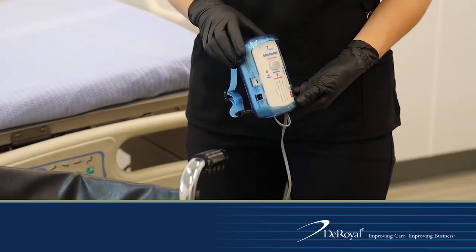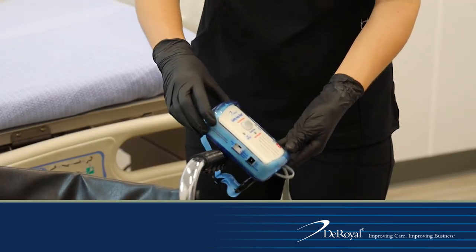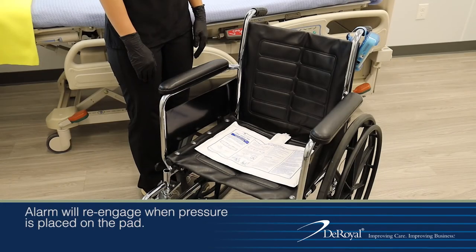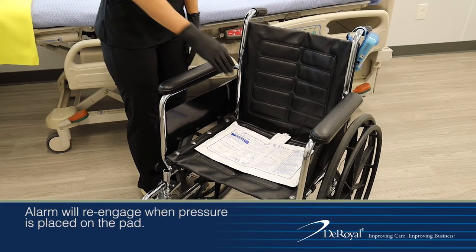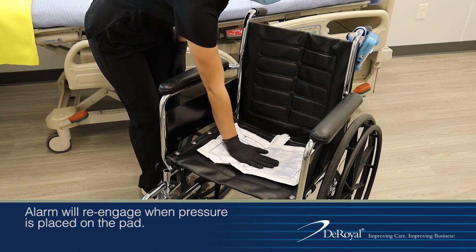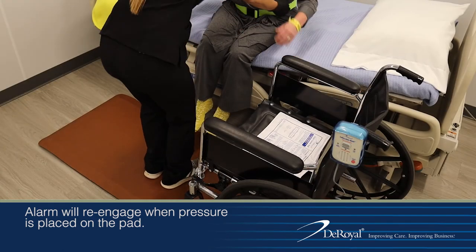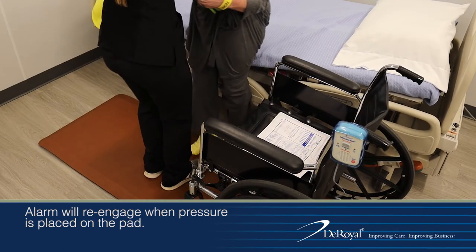When using the system with the wheelchair, place the monitor on the wheelchair seat back using the strap with buckle. Once the sensor pad is in place, test the system. Place pressure on the pad to activate the sensor pad. The monitor will beep two times to indicate that the sensor pad and fall monitor are in use. Help the patient into the wheelchair or recliner.